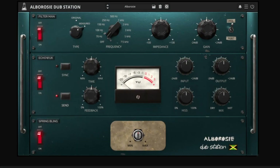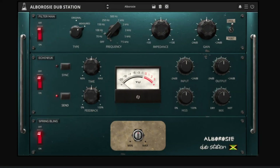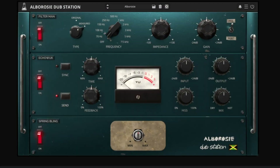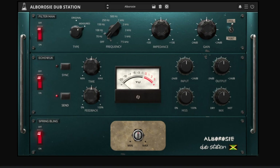The filter section is modeled after a truly unique piece of gear. King Tubby, a legendary engineer in Jamaica, had an MCI console modded with a big red knob that he used as his secret weapon. It's actually a passive high-pass filter, and this plugin gives you more control over that, or you can use it in the original mode. Next is the Echo Wux section, modeled after an MCI 2-track used to create echo effects. Then you have the Spring Bling, modeled after a classic Fairchild Spring Reverb unit. The Albarozzi Dubstation plugin is available on both Windows and Mac, and it's currently going for $79.